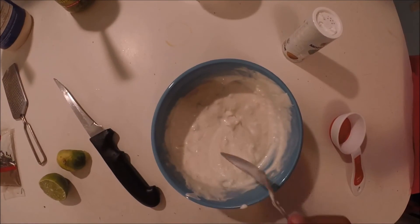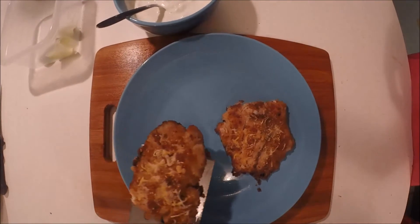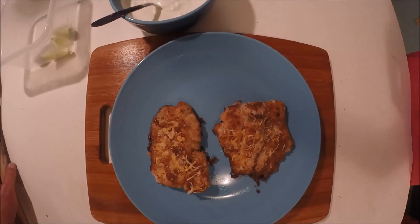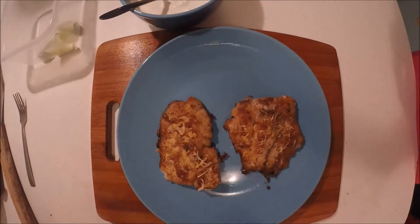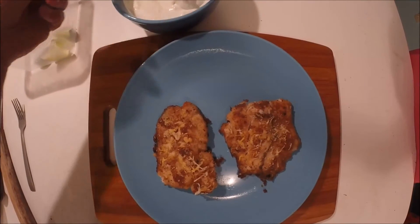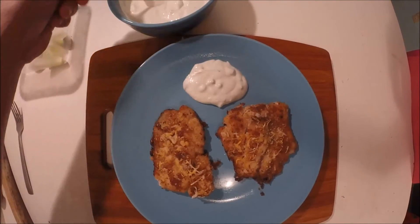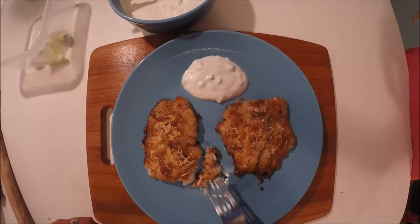Now that the fish is done, we just took them out of the oven. You want to let them rest on your plate — just kidding, serve it up hot with your favorite side dishes. And don't forget that tartar sauce. Let's give it a taste test.